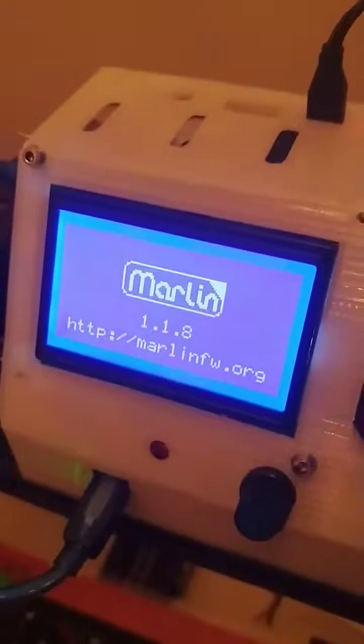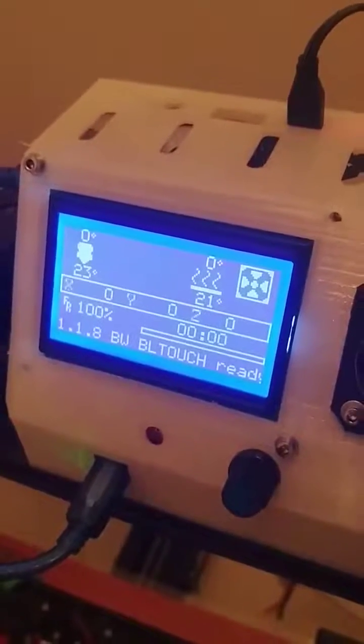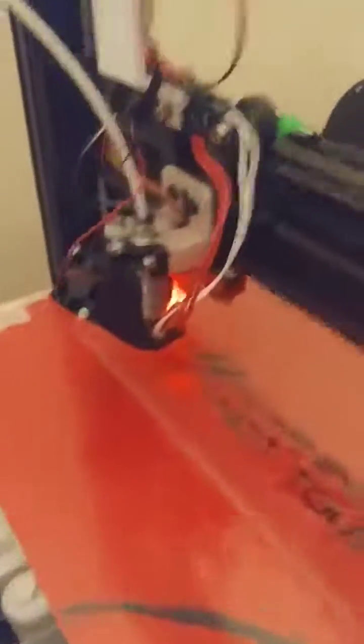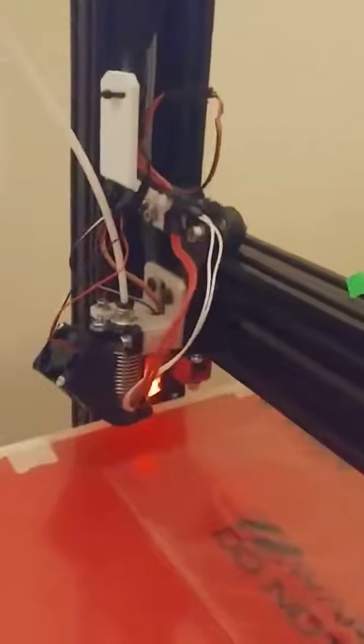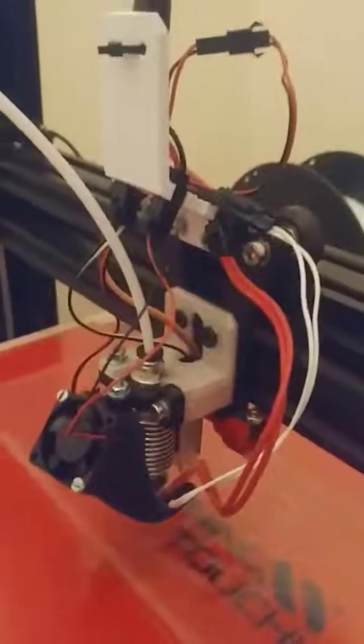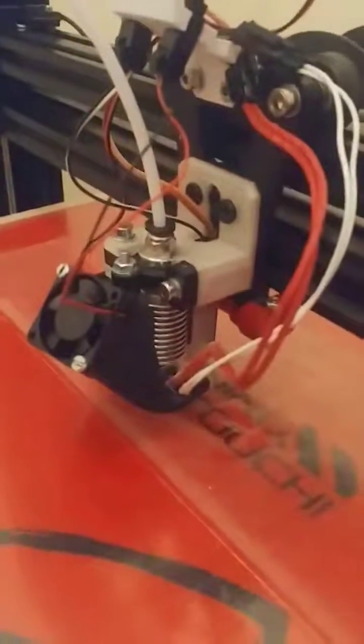We have the 1.1.8 firmware running, soon to be released. We have a custom X carriage — needs a bit of cleanup — but it's running fine.